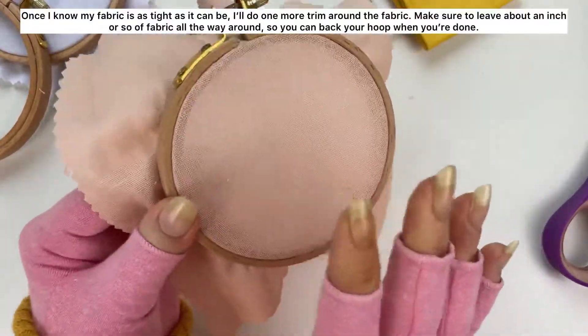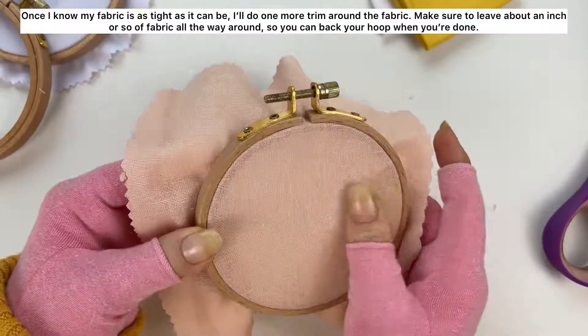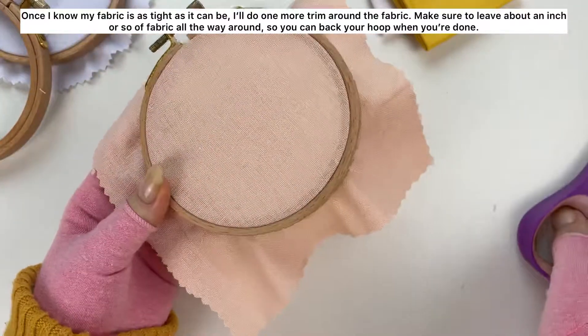Once I know my fabric is as tight as it can be, I'll do one more trim around the fabric. Make sure to leave about an inch or so of fabric all the way around so you can back your hoop when you're done.